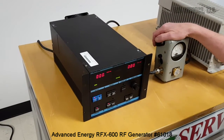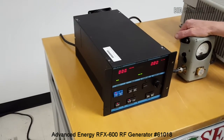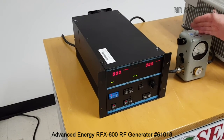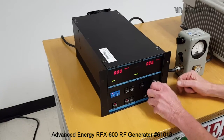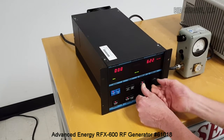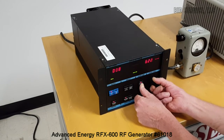We've put in line a classic BIRD analog meter that is still very accurate, and gives us a second source for checking the output wattage. Simple to operate — set point. You can turn up and down either with the RF power off or on.